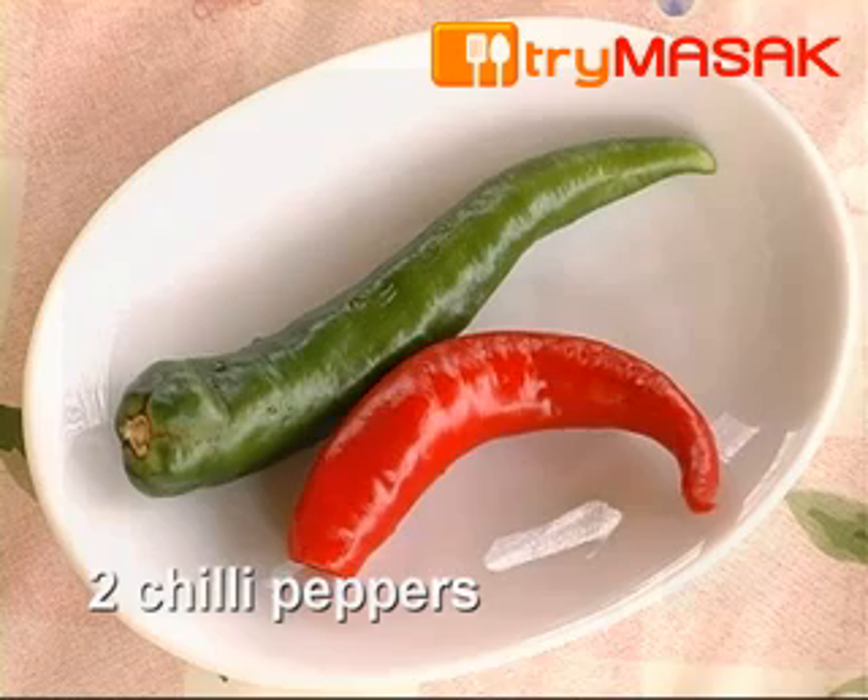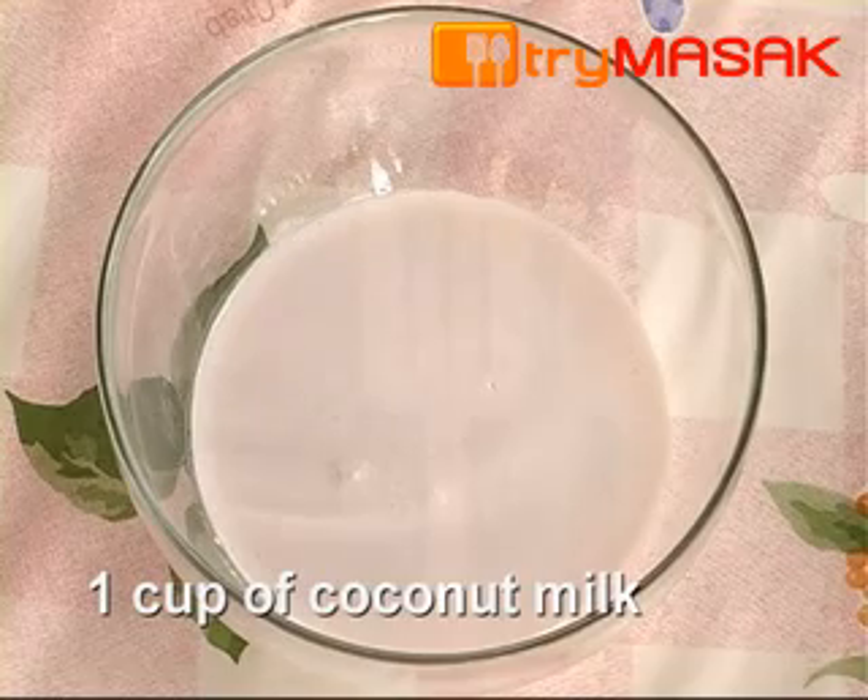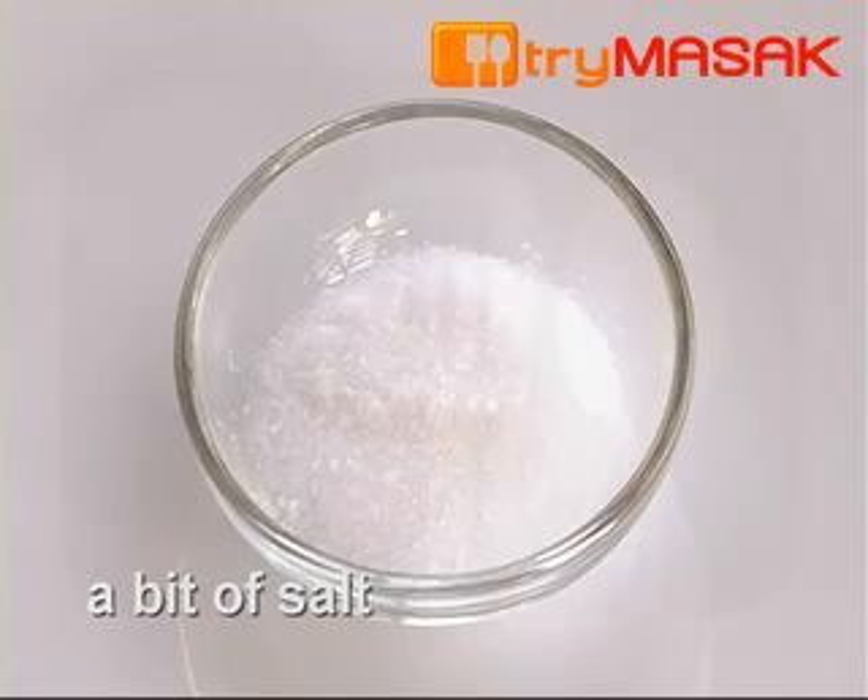2 chilli peppers, some polygonum leaves, 1 cup of coconut milk, and a bit of salt.